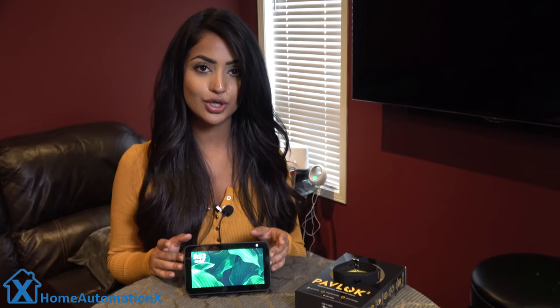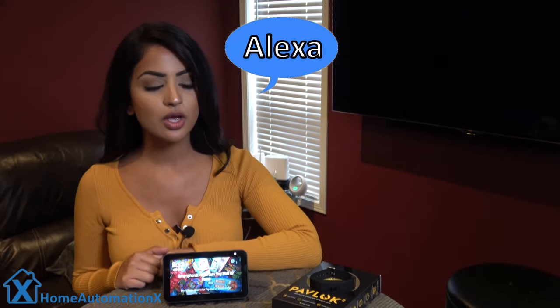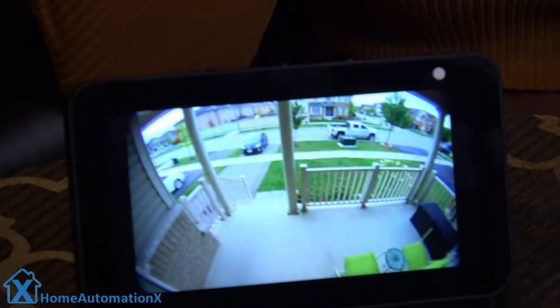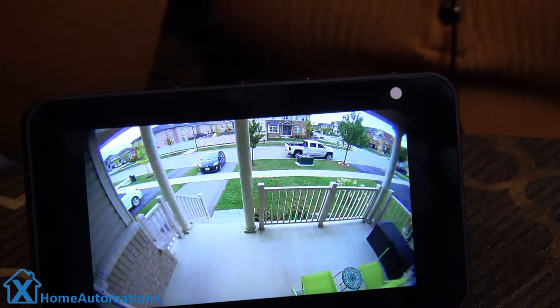We have the Echo Show 5 here and I'll show you how we can see our live view. If we get any alerts, we can always have Alexa bring it up for us. 'Alexa, show me the front spotlight.' Alright, so we have a live view of our front spotlight. Also, for times when you're being lazy watching TV and really don't want to pick up your phone, you can easily pull it up on your Echo Show.